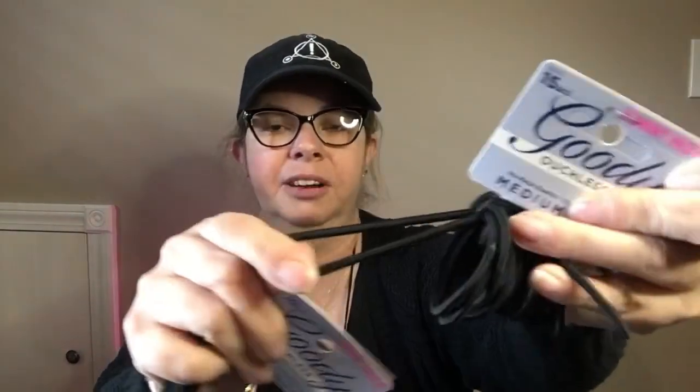I found these Goodies ouchless hair ties. These are the bigger size and then these are the smaller. The bigger ones you get 10, which is a lot, and the smaller ones you get 15. They're the thicker ones, not the thin ones. Hair ties — I wear them all the time, so I stocked up.